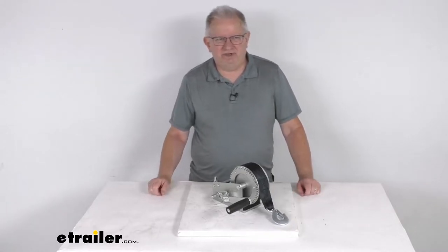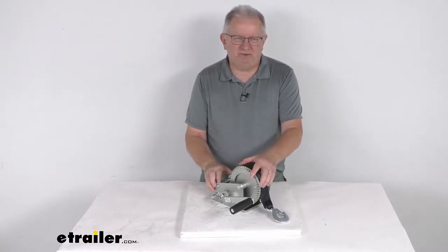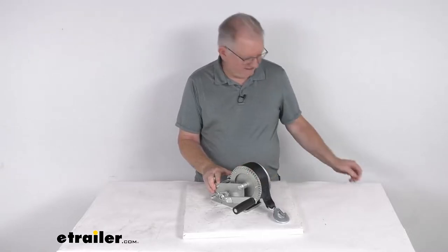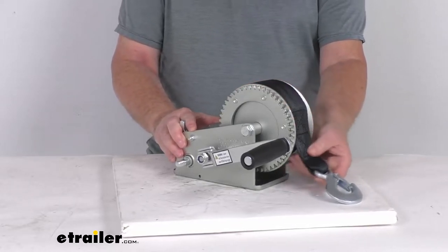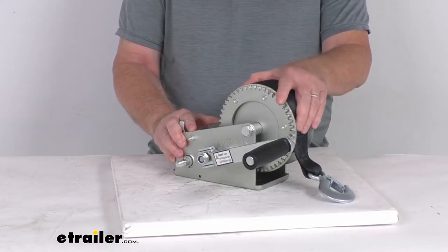Hello everybody, this is Jeff at eTrailer.com. Today I'm going to take a look at this two-speed boat trailer winch with the 20-foot long strap. It has a 2,000 pound weight capacity. This winch will let you pull your ATV, boat, or heavy equipment onto your trailer easily with this two-speed hand winch. It provides control while you're securing or releasing equipment.